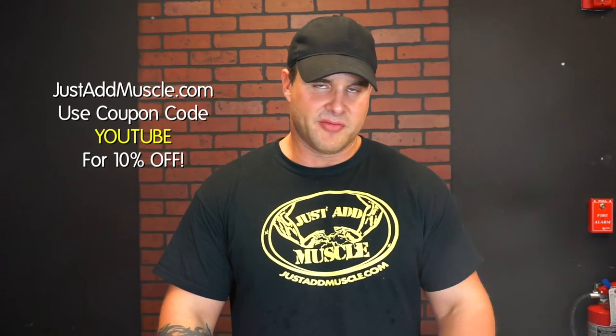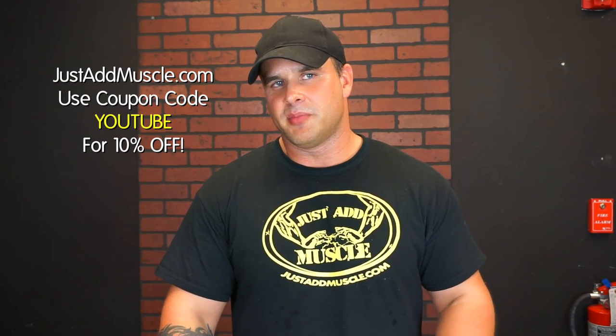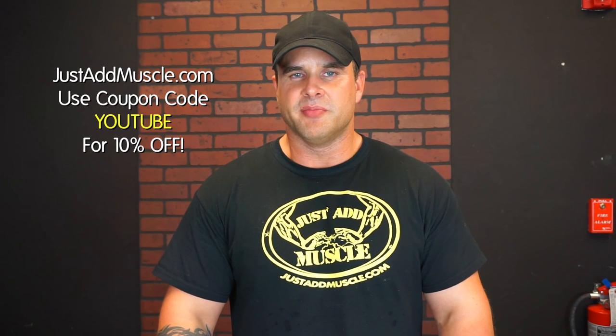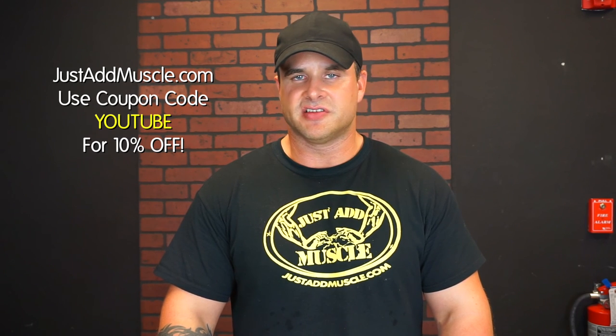I hope you enjoyed the video. Remember to subscribe to the channel. Ask me any questions below about any foods you want to see me make — any special plates you're not sure how to make, just comment below. We have over 6,000 supplements on our website, justthatmuscle.com. If you have any supplement questions, we've been in business for over 10 years and we'd love to help you out. You can send us an email to support@justthatmuscle.com for any questions on supplements or nutrition.